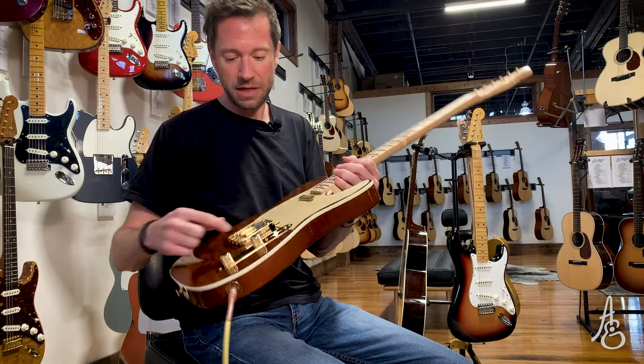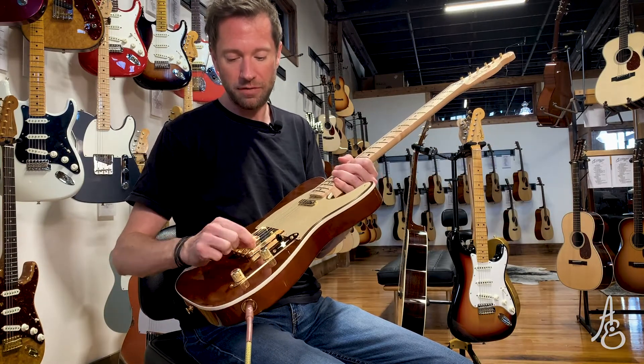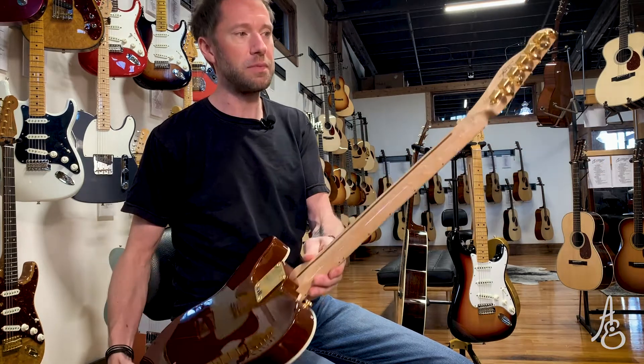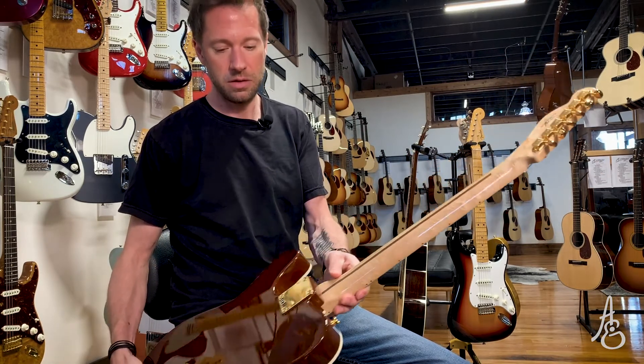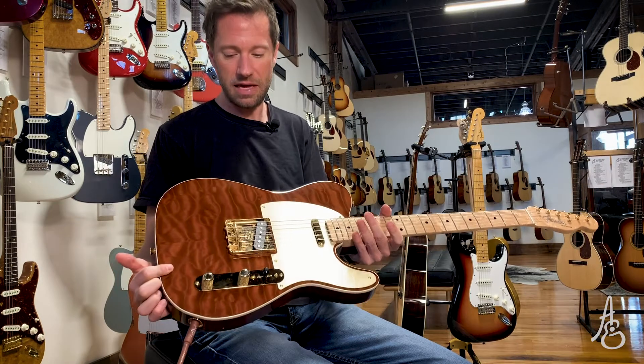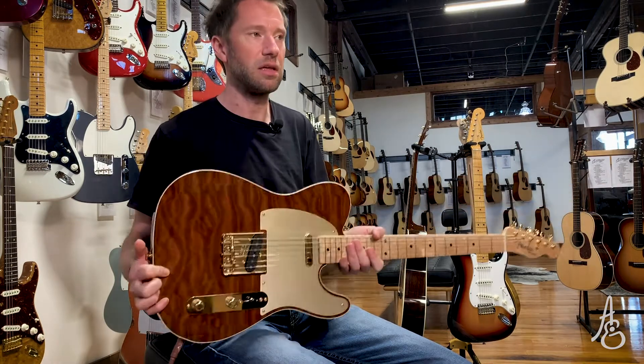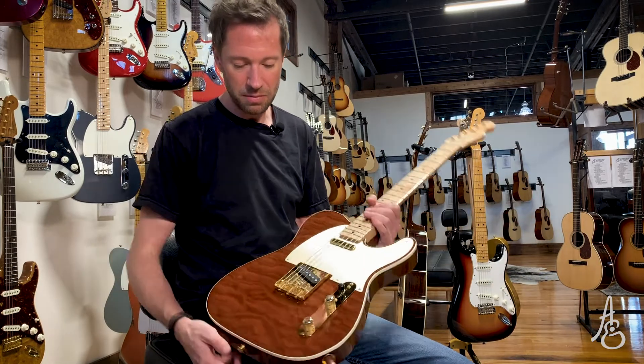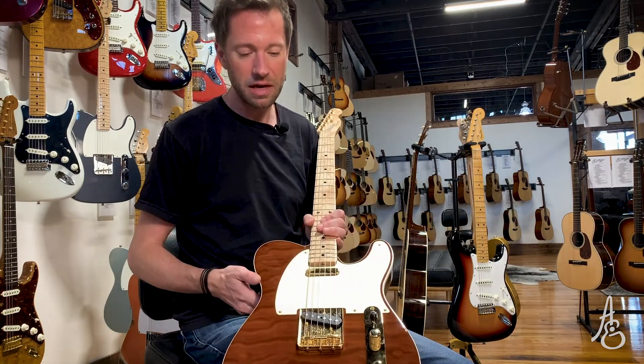This is a custom shop Telly with gold hardware everywhere, a gold anodized pickguard, a really pretty bird's eye neck. It is chambered — I can tell there's some weight relief in here. Look at how pretty that top is, very quilty.